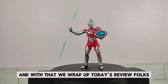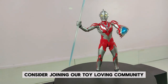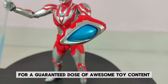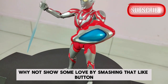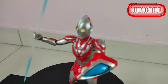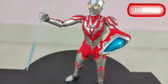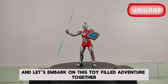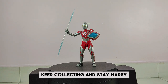And with that, we wrap up today's review, folks. If you're new here, consider joining our toy-loving community by hitting that subscribe button and activating the notification bell for a guaranteed dose of awesome toy content. If you enjoyed what you saw in this video, why not show some love by smashing that like button, leaving a comment, and subscribing to Toys That Made Us Happy. Stay in the loop for more exciting toy reviews, unboxings, and assembly guides. Your support means the world to us, so don't miss out — hit subscribe now and let's embark on this toy-filled adventure together. Until next time, and remember, keep collecting and stay happy!